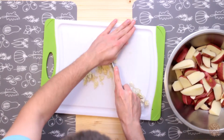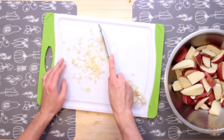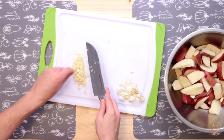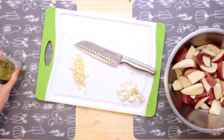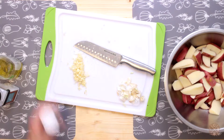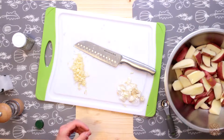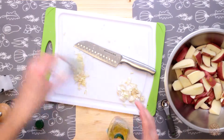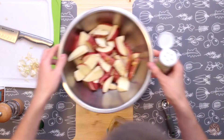Now that we have our garlic minced, we are good to go to get everything mixed together. We need some olive oil, some salt, some rosemary, and some black pepper. We'll put on some olive oil first to get everything going, then go ahead and put on some rosemary.